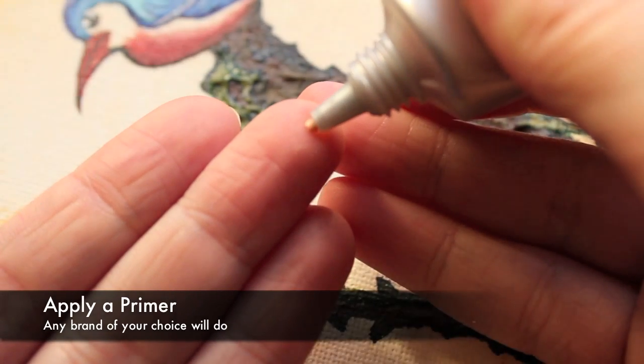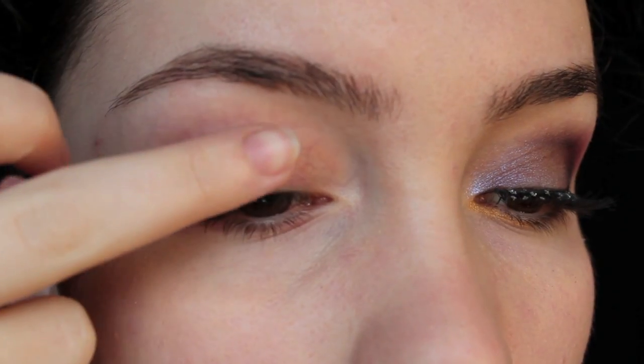First thing you want to do is apply a primer. You want to use just a tiny blob about this size and that should cover the entire lid.